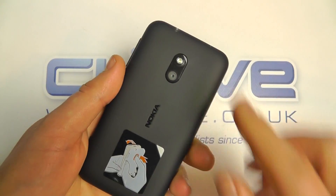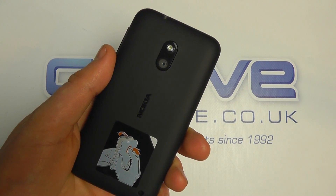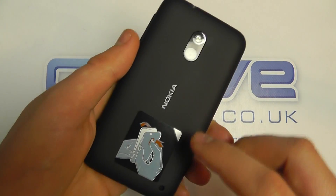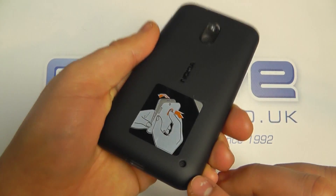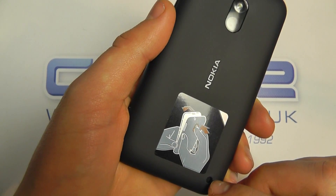Turning the device over, here we have the camera — it's a 5 megapixel camera with LED flash. We've got what looks to be a loudspeaker down in the bottom corner.